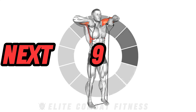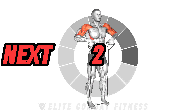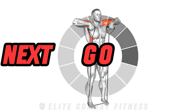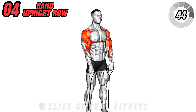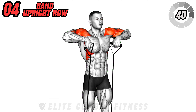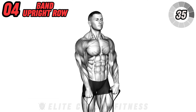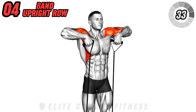Engage your shoulders and traps with the band upright row. Stand on the resistance band with feet shoulder-width apart. Hold the handles with palms facing towards you, hands shoulder-width apart. Lift the bands towards your chin, keeping elbows higher than wrists. This exercise primarily targets the deltoid muscles and traps.